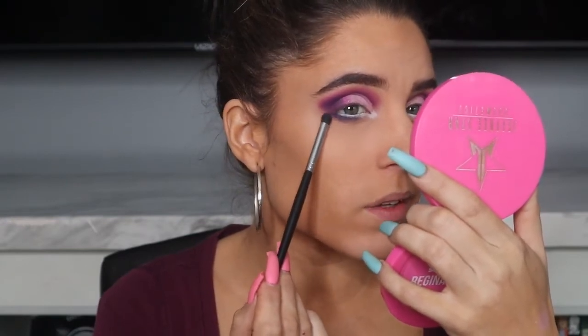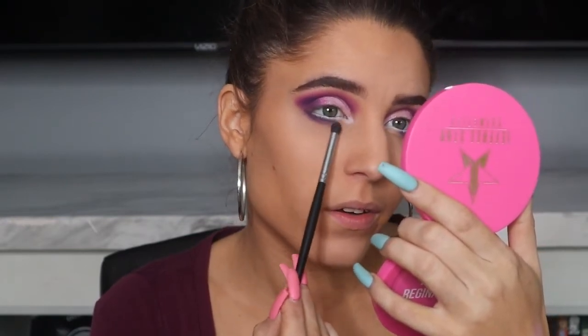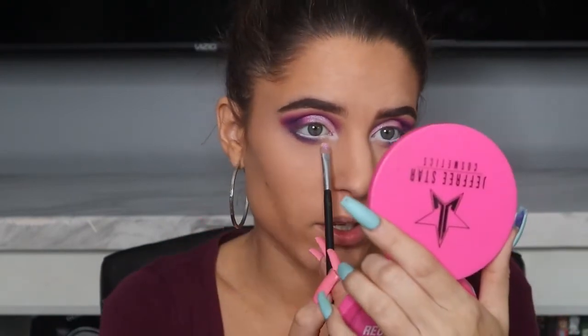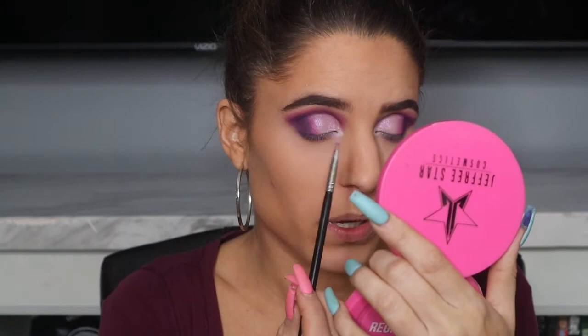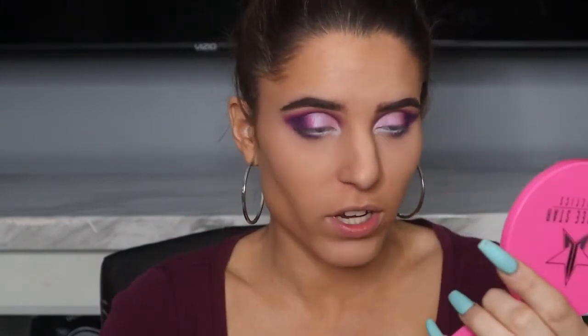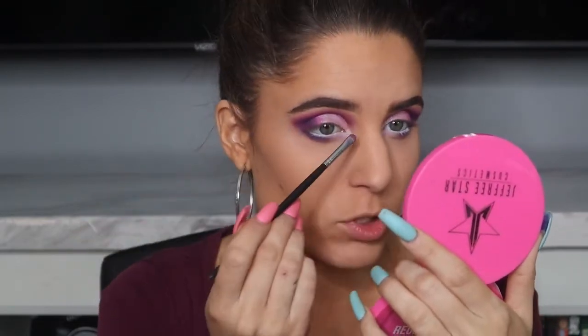Using that same brush, I'm going into the hot pink and smoking it right underneath the purple — same area but smokey even farther out. Then for the area between my inner corner and the middle of my pupil that isn't filled in, I'm going back in with that light pink color, just packing a little bit using a flat shader brush.